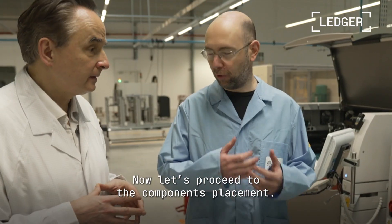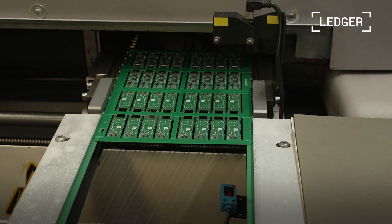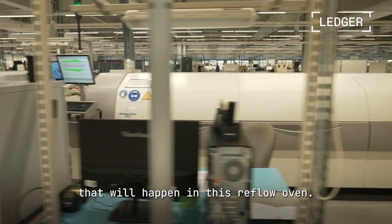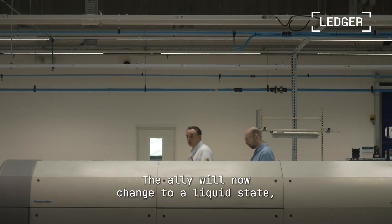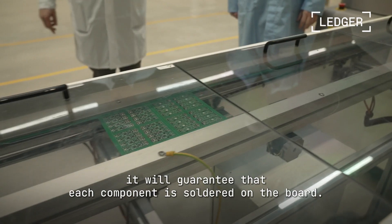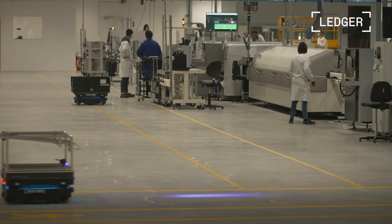We can now move on to the placement of the components. This kind of product, where we can manufacture in just a couple of hours, is really a state of the art. In our conception for this plant, with the new highly automated manufacturing approach, we could be as competitive as low-cost countries while at the same time being local and working very closely with Ledger.